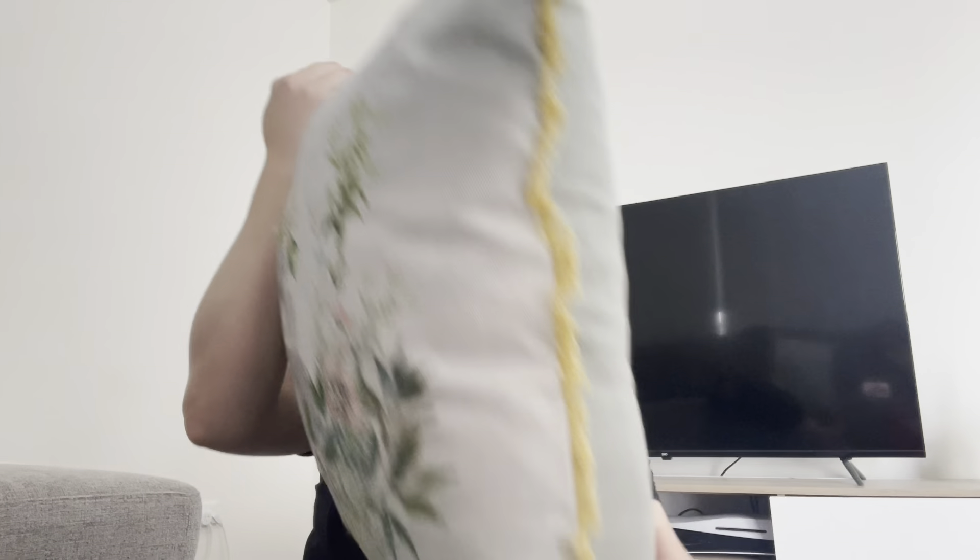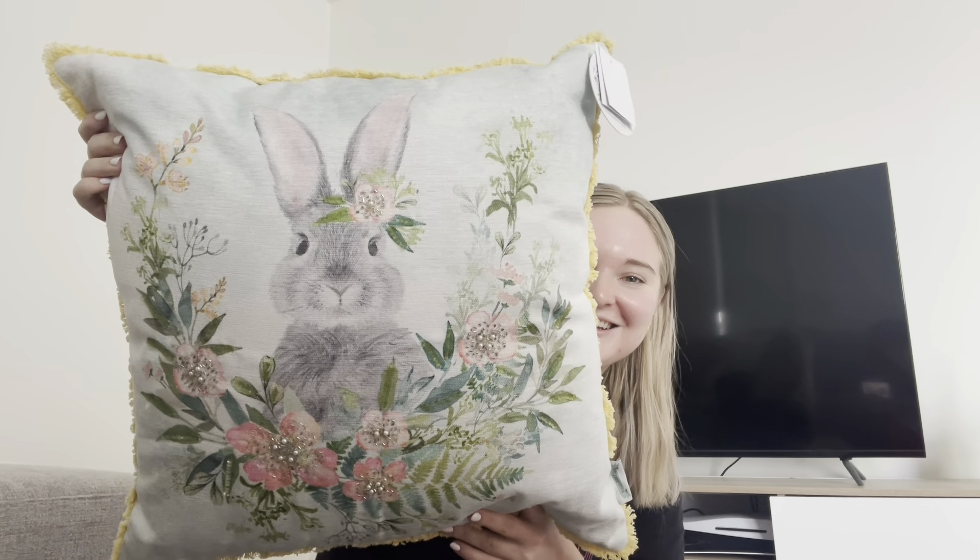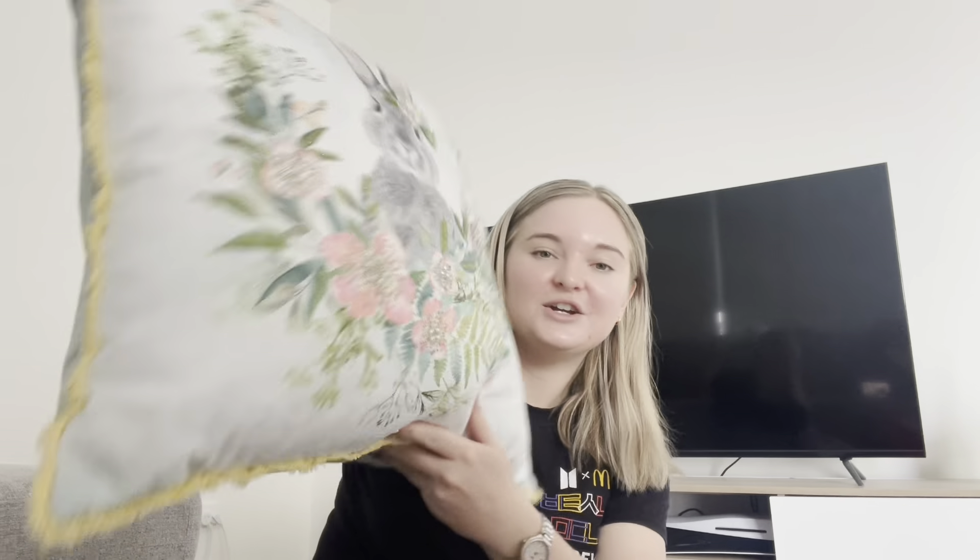As soon as I walked in they had Easter stuff on display, so I bought this pillow. Look at this — isn't it cute? It's pretty pricey, it was 30 Australian dollars, but I thought it would be cute on the couch, which it is.